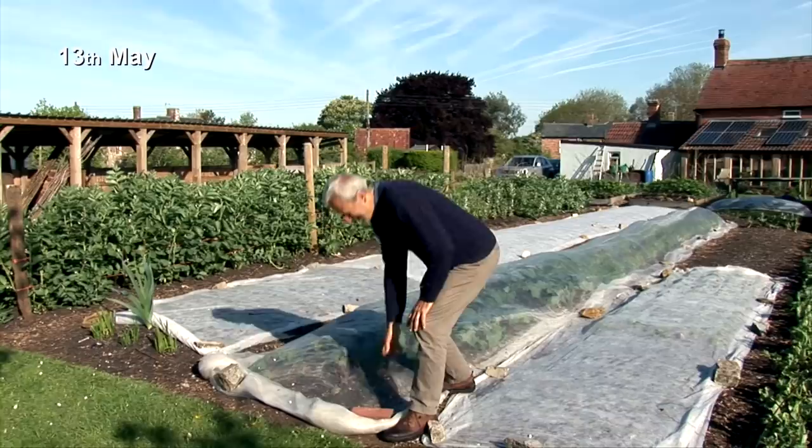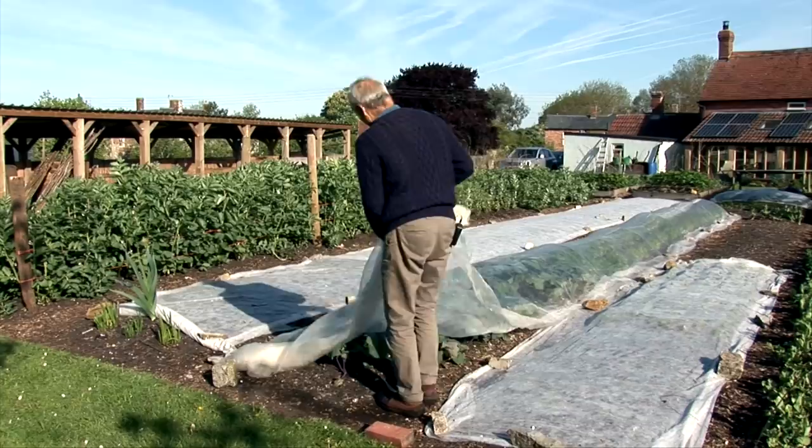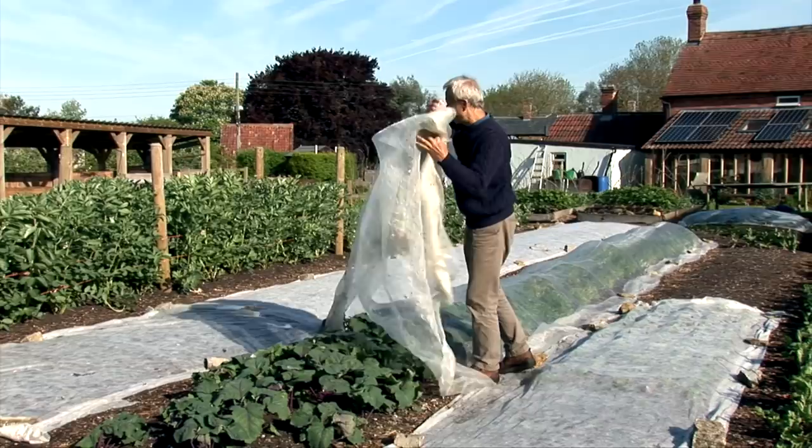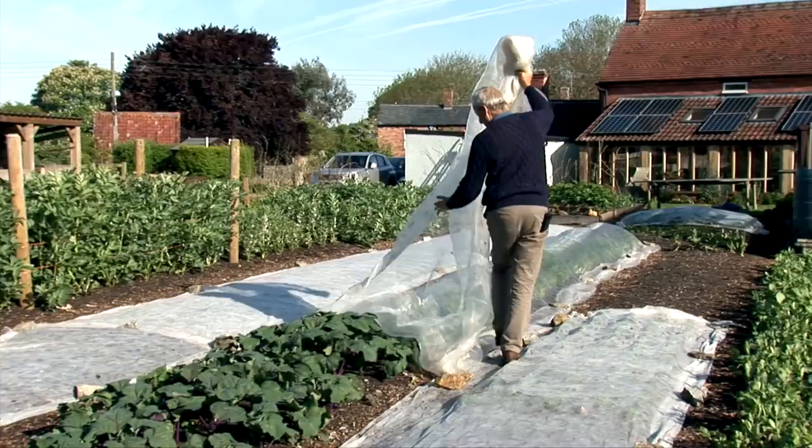Under this mesh cover, which is keeping insects off such as flea beetles, I'm just going to roll it back so that we can see. I'm keeping it on all the time. Before the mesh, I had fleece on here, and the fleece was to get these plants going early. As you can see, that's worked really well.